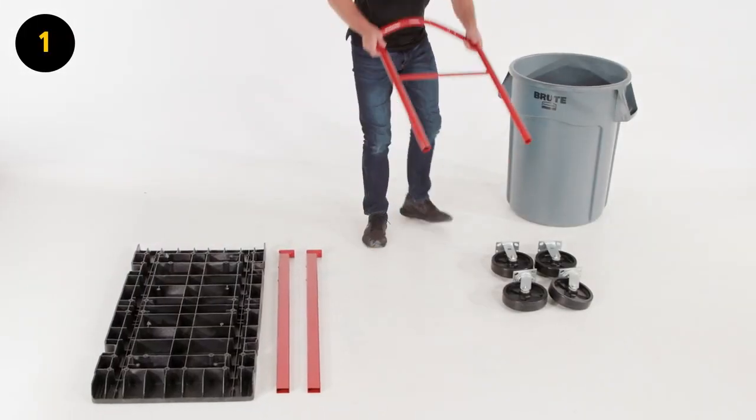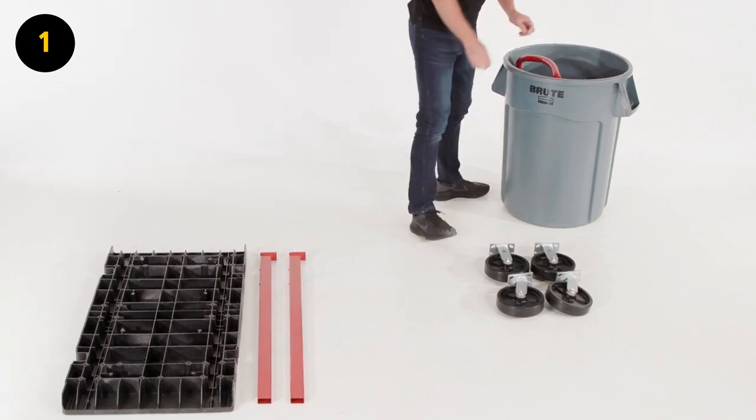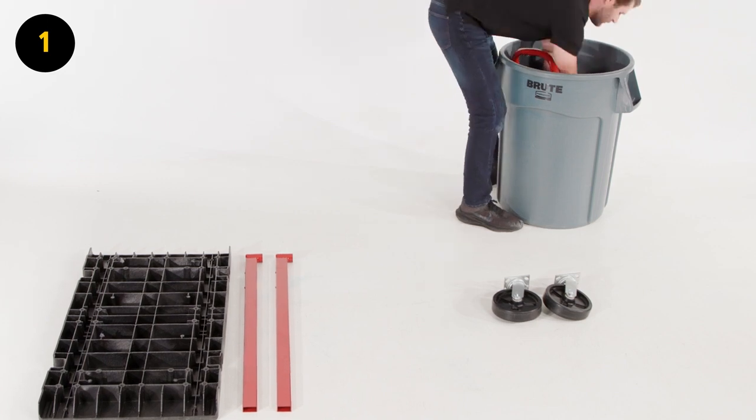Step 1. From your platform truck packaging, remove the non-powered handle, the fixed casters, and 8A screws from the box and put them to the side, as you will not need them for the motorized cart assembly.